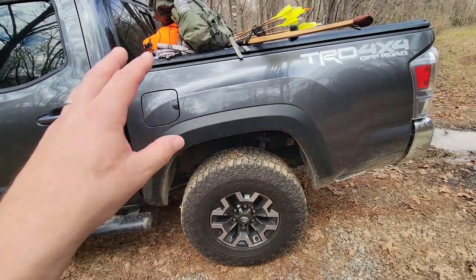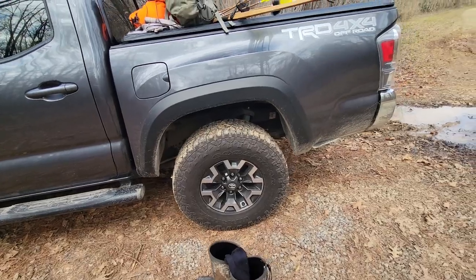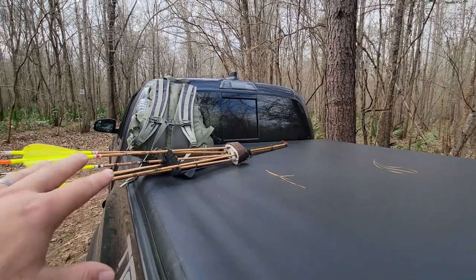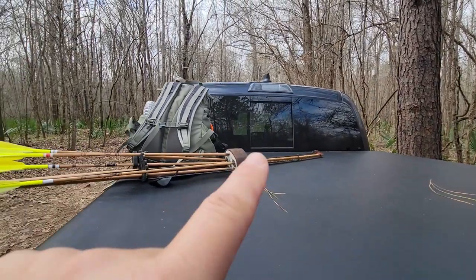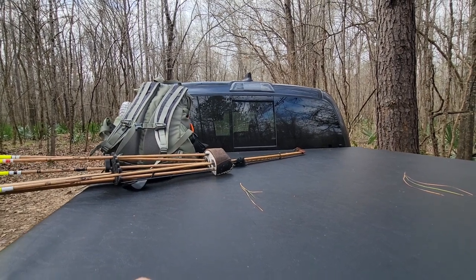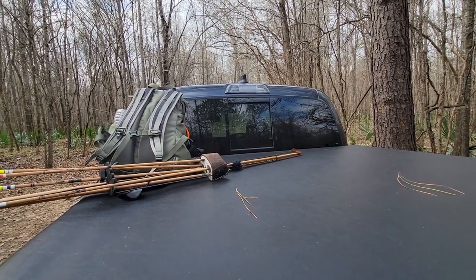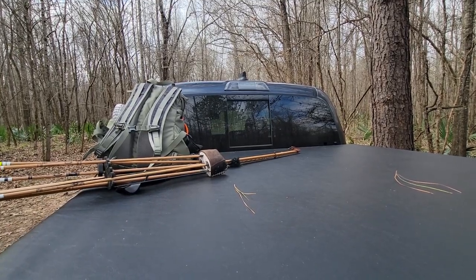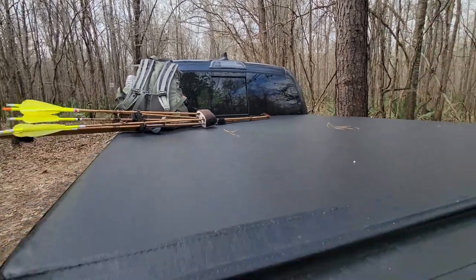I do really like the rear slider — it's power, so I can open it with a button. The dogs love it too; they just stand up on the back seat and poke their heads through. Love the power rear slider — it's definitely a nice feature.